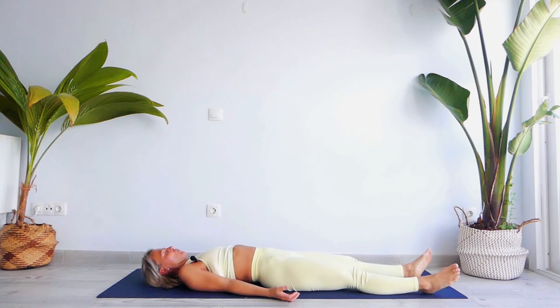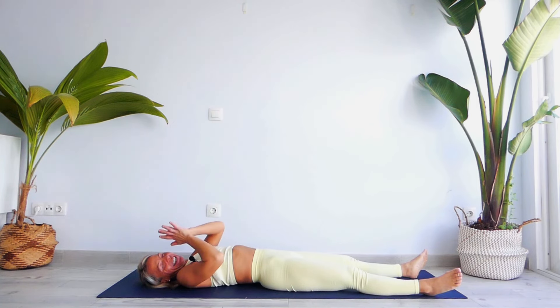Spread your feet apart, arms apart, and let's go into Shavasana. I recommend you stay here for five to ten minutes. Thank you for sharing your time and your energy — I'll see you tomorrow for day five. Namaste.